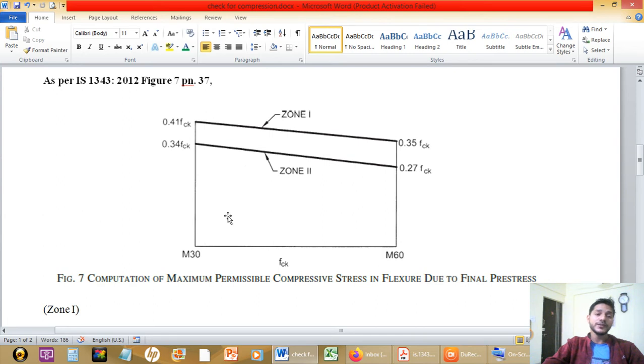Figure 7 gives a relation between the grade of concrete and the allowable compressive stress for two zones: Zone 1 and Zone 2. The grade of concrete used for our design is M40, which lies between M30 (extreme left) and M60 (extreme right) on the chart. To get the allowable value, we need to know FCK — in our case M40 — and we need to select the zone, either Zone 1 or Zone 2.